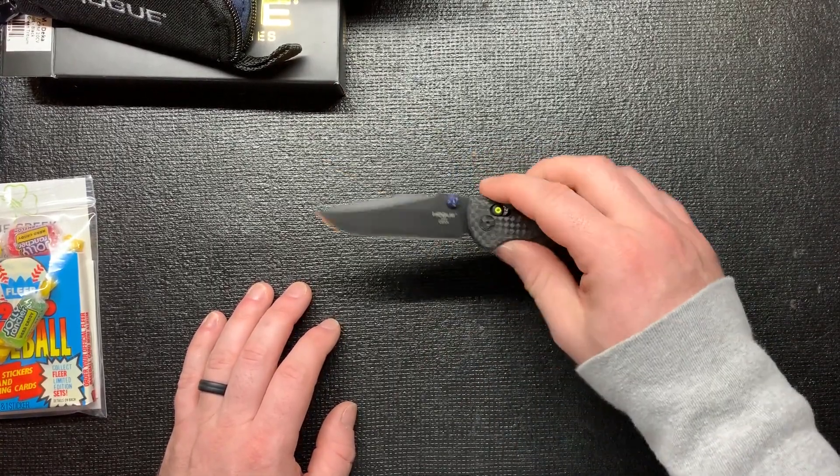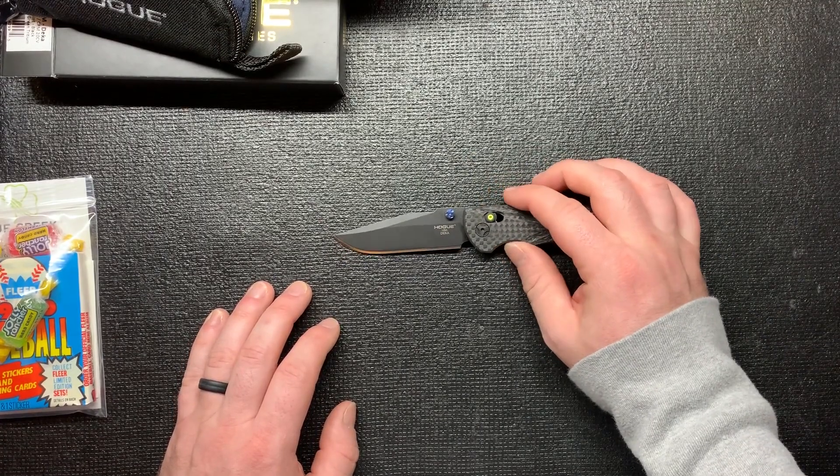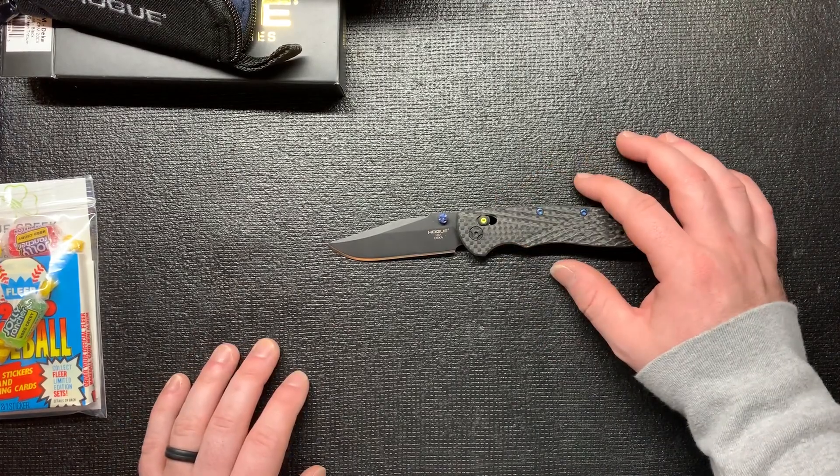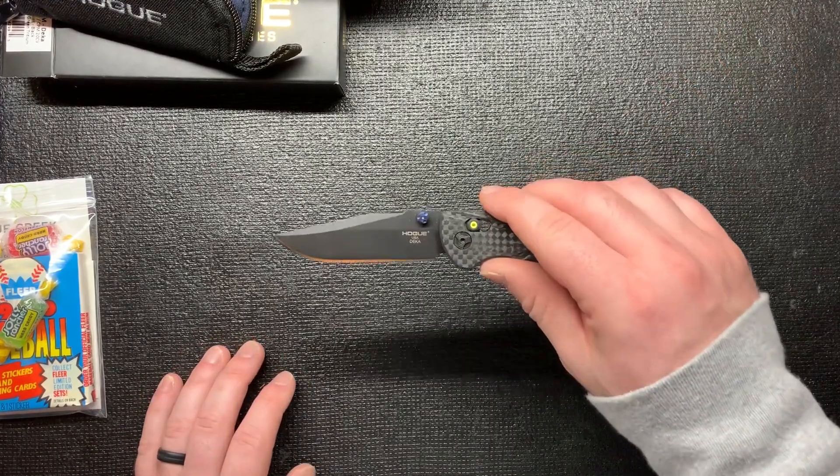This is not my first Hogue - I have the Hogue EX-04, or I think it's the K320. I love that knife, so that's why I kind of trusted them and bought another Hogue.